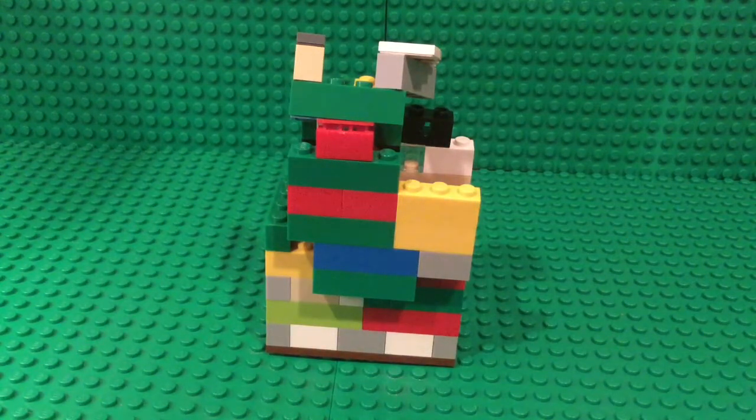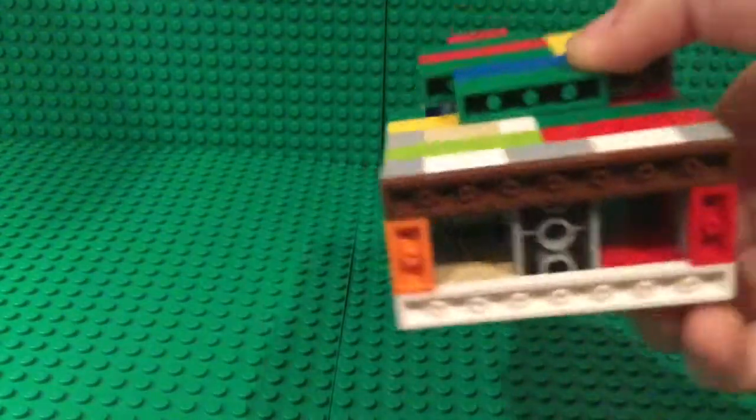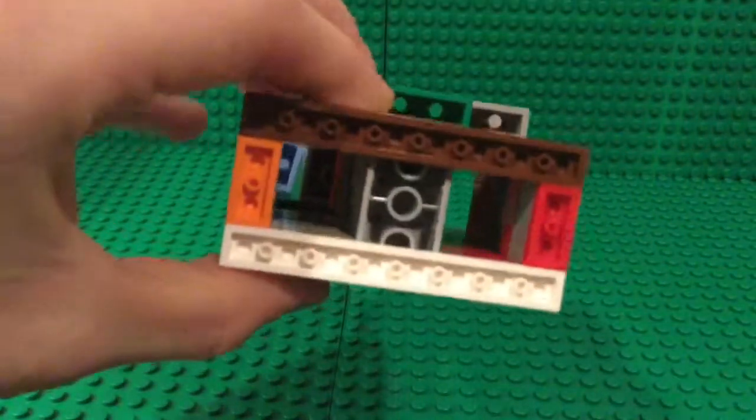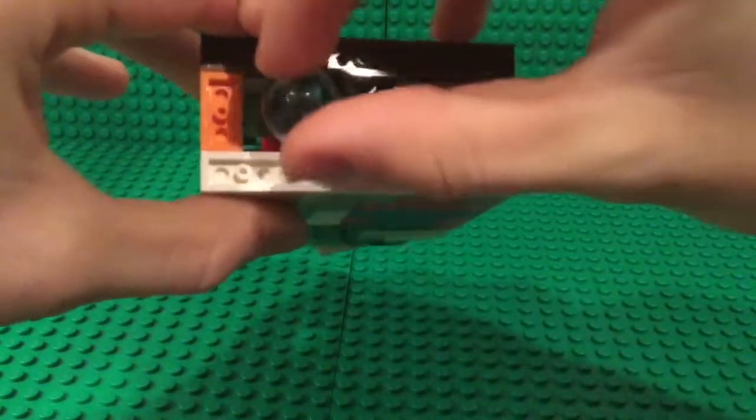This is the reloading and the coin mechanism. I've made this removable in the machine. In one side goes the gumballs, and the other side goes the marbles.